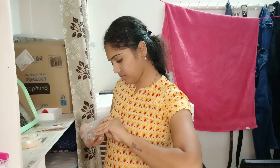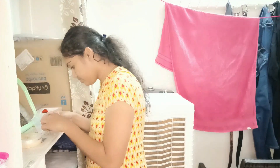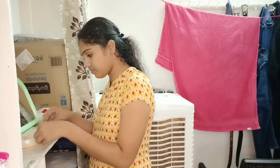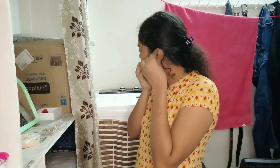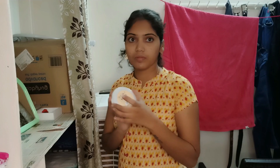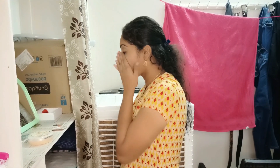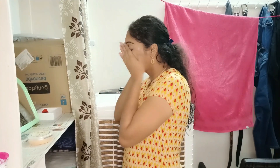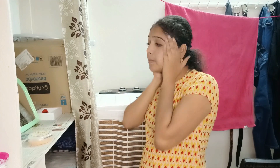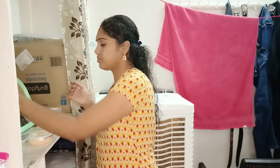We are going to change the earrings and apply earrings. We are going to set the skin and cover the skin. We are going to apply the color of the serum. We are going to apply the serum and then apply makeup. The serum will be applied with a mask.